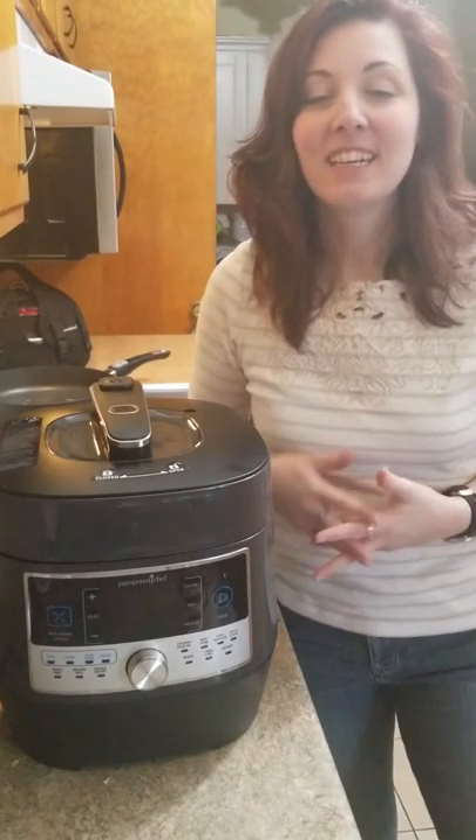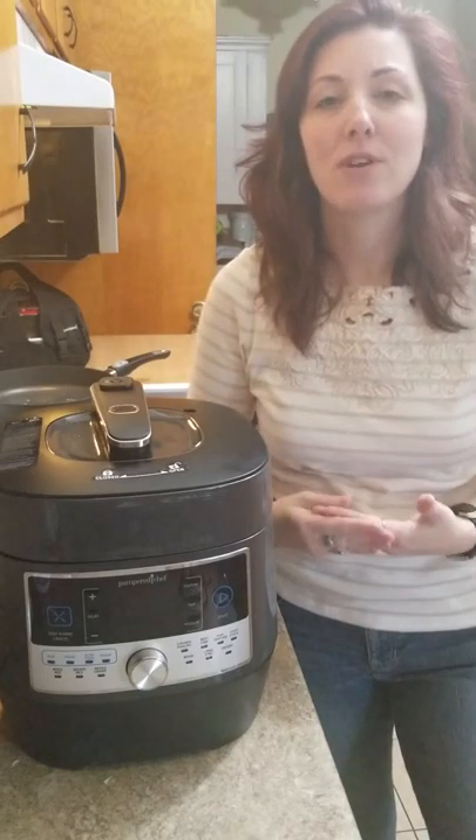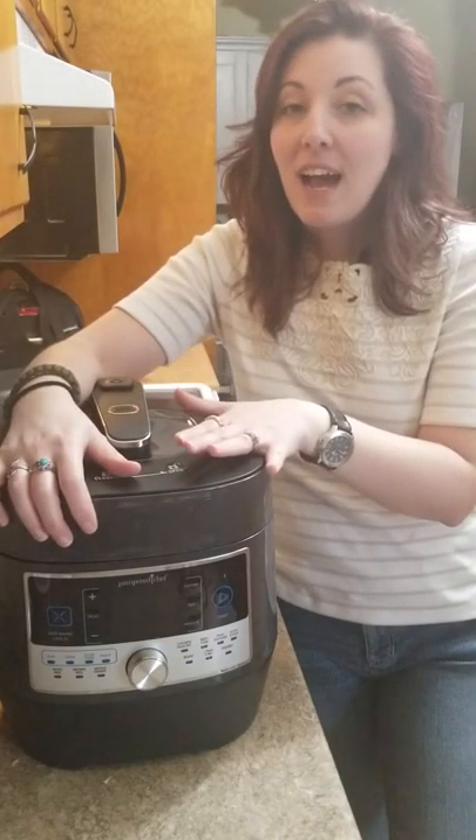Hello, pampered peeps! How is everybody doing? I hope this video finds you all very well and ready to cook. I am super excited about this video today because I'm going to be talking about one of my absolute favorite tools Pampered Chef has ever put out — the Pampered Chef Quick Cooker.